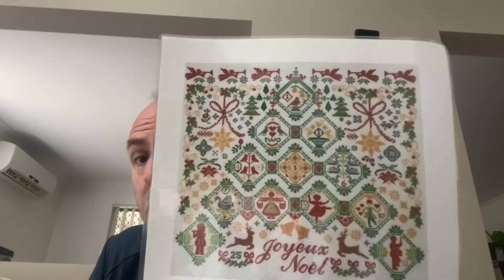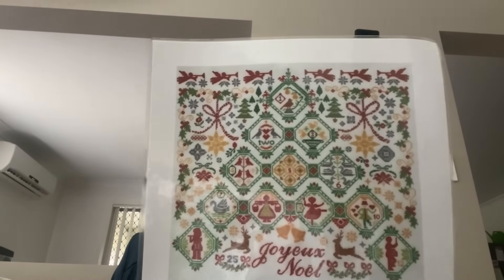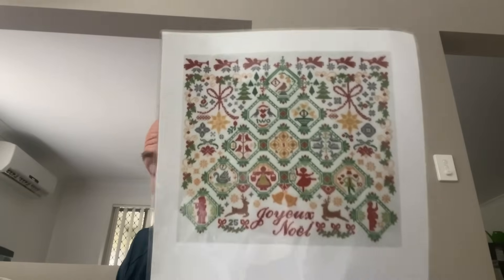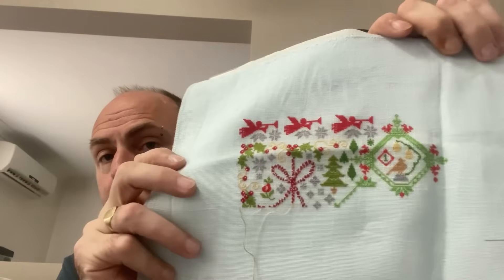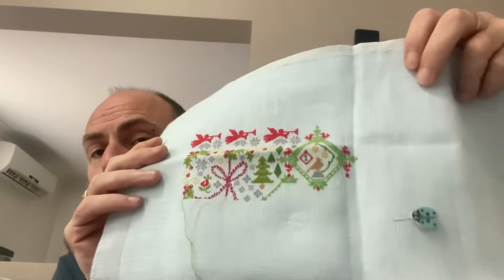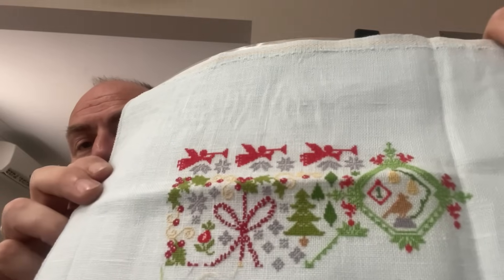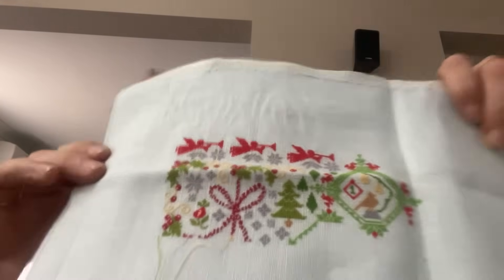The next one I didn't work on this year — 'Joelle Noel,' a free pattern from Instagram. I'm doing it on 28 count ice blue Cashel linen, one over one full cross. I'm about halfway across. This year I want to at least try and get the whole top row done — if I can get more, great. I enjoy working on this one when I get to it.